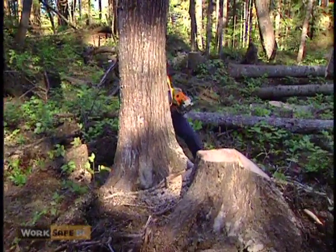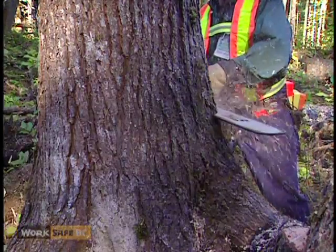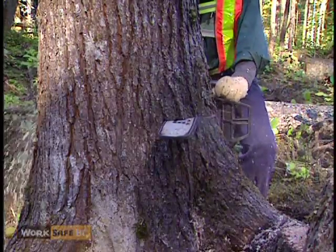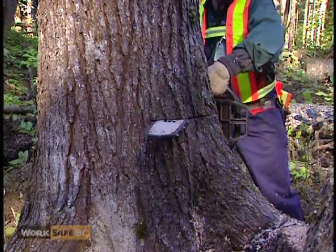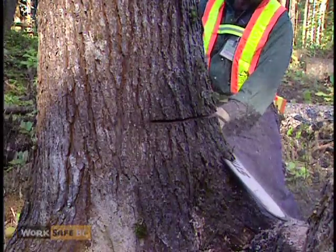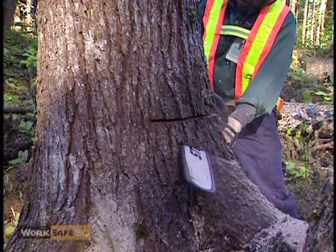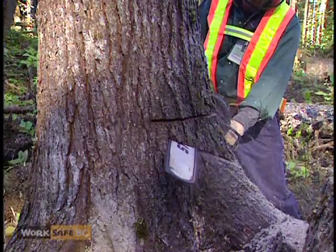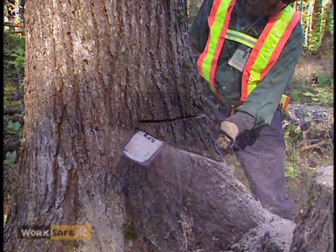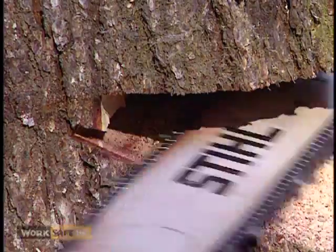In this situation, the faller has to wedge the tree against its natural lean to place it in the lay of the timber. The faller ensures the undercut is properly cleaned out.